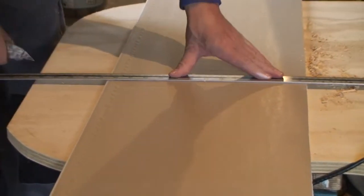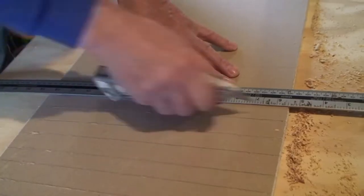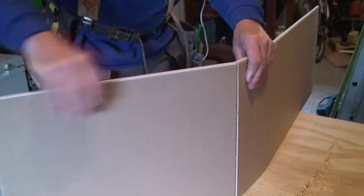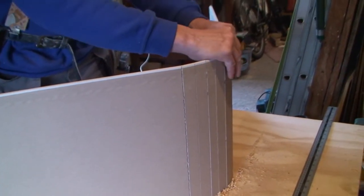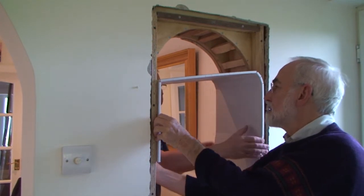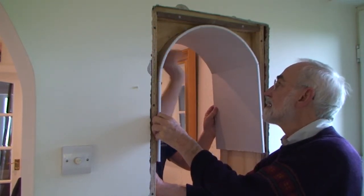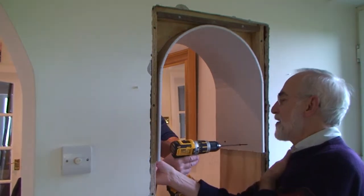It was fascinating to see how he prepared the plasterboard for the curved part — scoring it slightly all the way around. He lined one side then the other. With the help of the wooden frame, the curved plaster was soon installed and held with screws.